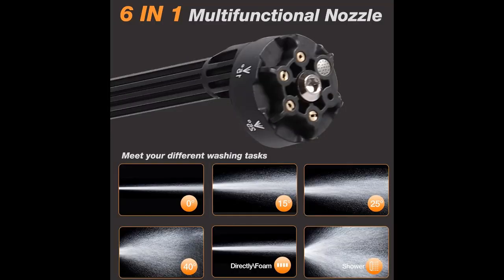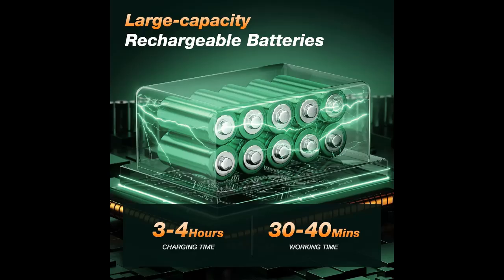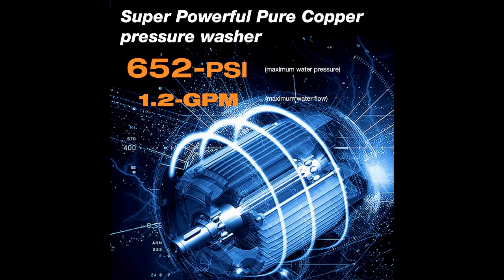The battery-powered pressure washer comes with various accessories, including a cordless high-pressure washer, 20,000 mAh battery, 6-in-1 nozzle, charger, water filter, 5-meter hose, foam tank, and toolbox packaging.